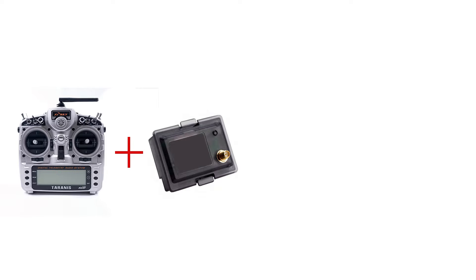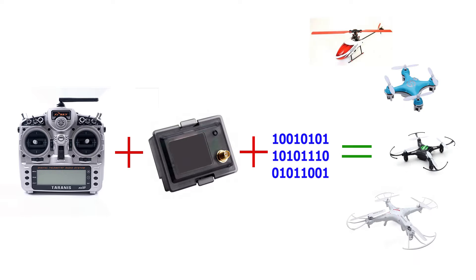Flying all those nice microquads is a blast, isn't it? But that small controller is holding you back. Why not use your Taranis to fly your quads? For this you need the Taranis, a module DIY solution provided by a nice Goebisch guy, and some code for that module. With all those combined, you get to fly all those nice quads with a proper radio. Let's get started.